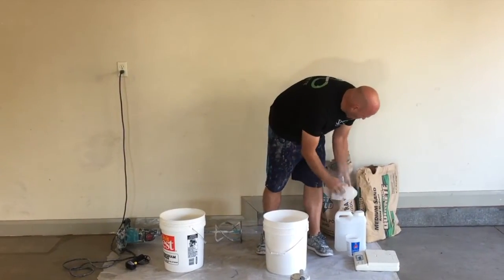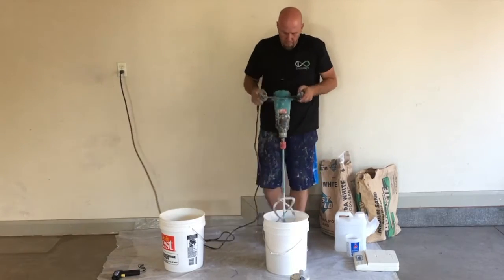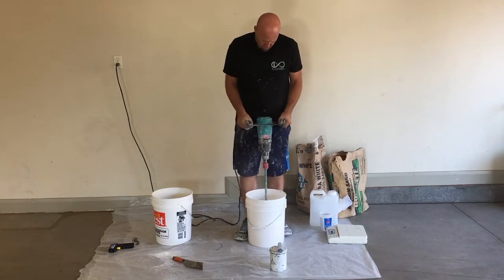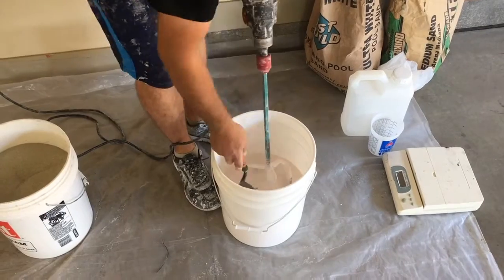After you have your water and your liquid, you're ready to put your cement in and mix those two together. Scrape your edges to ensure that everything gets mixed properly.